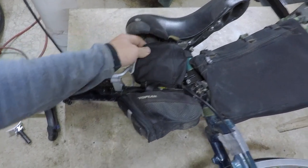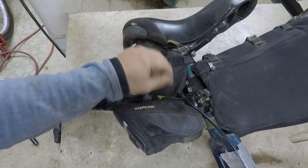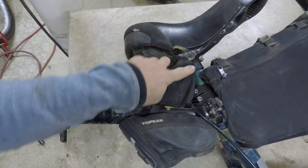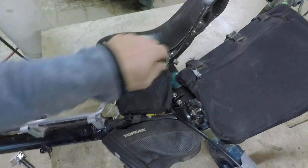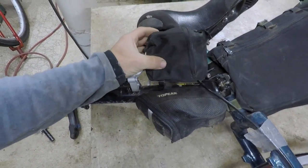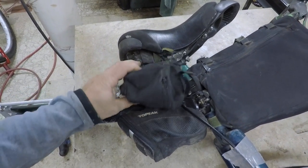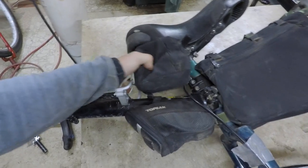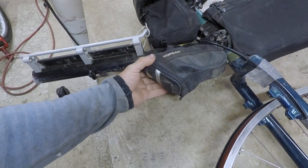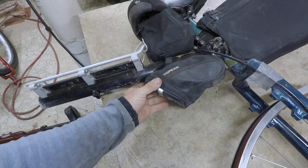Underneath the seat I have another little pack I made. I would have put the zipper zipping up so I could get into it a little easier. Right now I would just take the Velcro off and pull it off in order to access it. I would keep a spare tube in here, some medical supplies, and a spare bar — just a little bit of emergency stuff. The little Topeak one underneath the seat is just a standard bike bag, and I would just keep my tools in here.